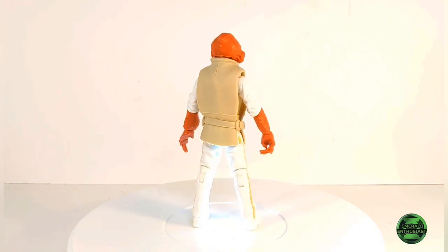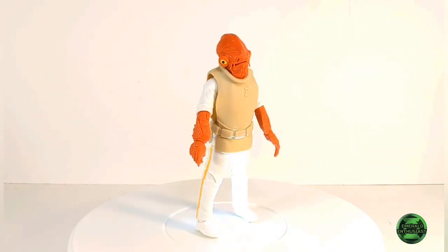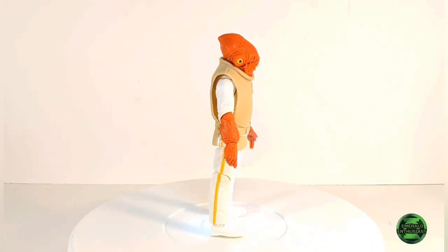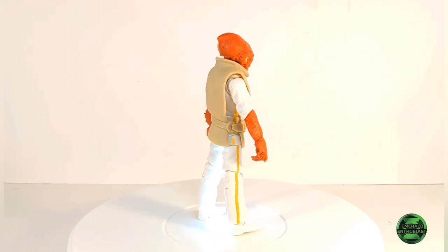This figure has some amazing sculpting and some very attractive paint applications. However, there are some severe articulation issues, so let's take a closer look at the loose details now.